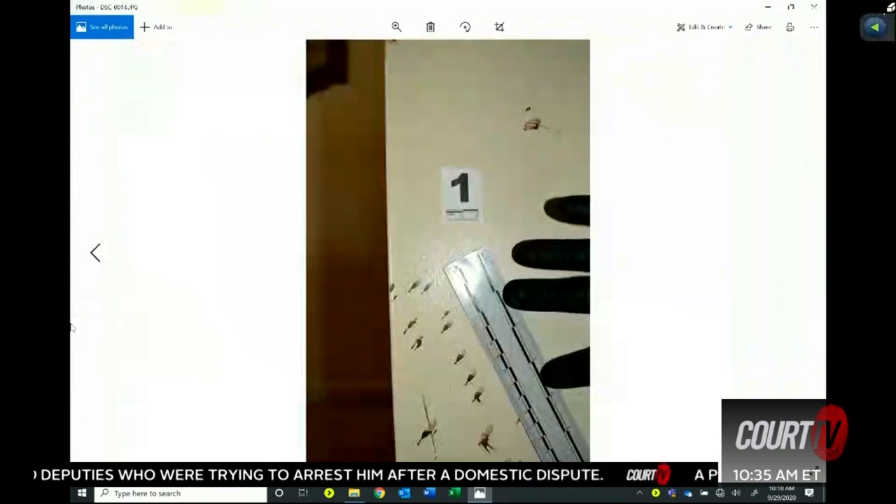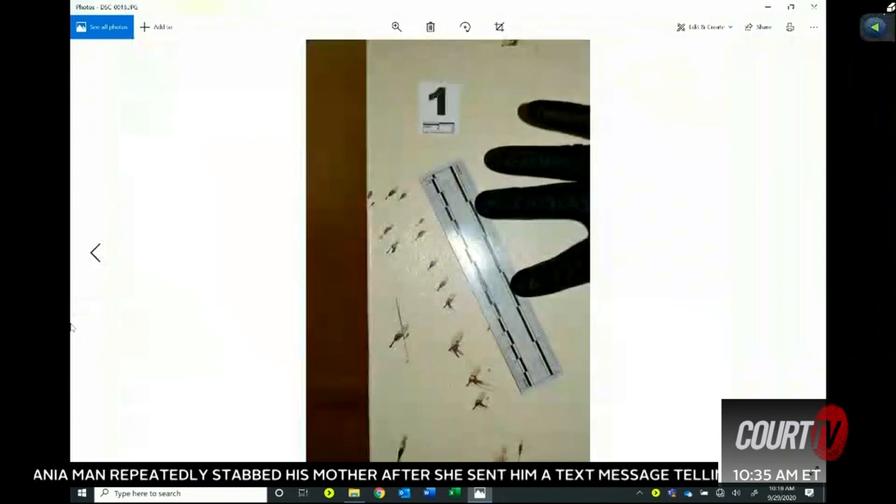Here I'm just putting a closer ruler to show measurements of the angles — just different pictures of the angles.